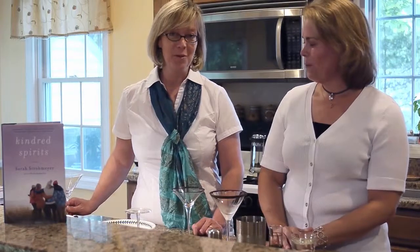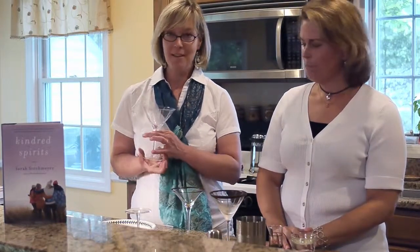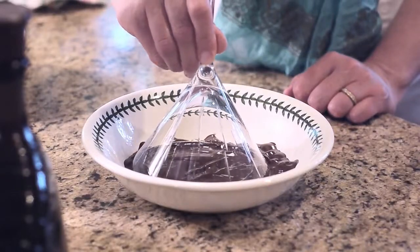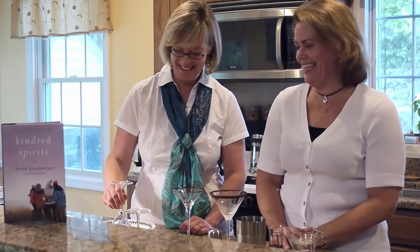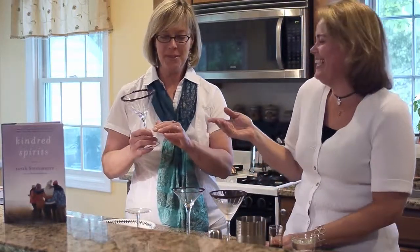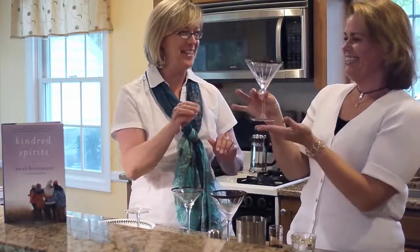Now in order to make this drink, the first thing you're going to want to do is take a martini glass and dip it in chocolate. Mmm — let's face it, it's the best part, because it's not OTT enough. Then you should put it in the refrigerator and chill it up.